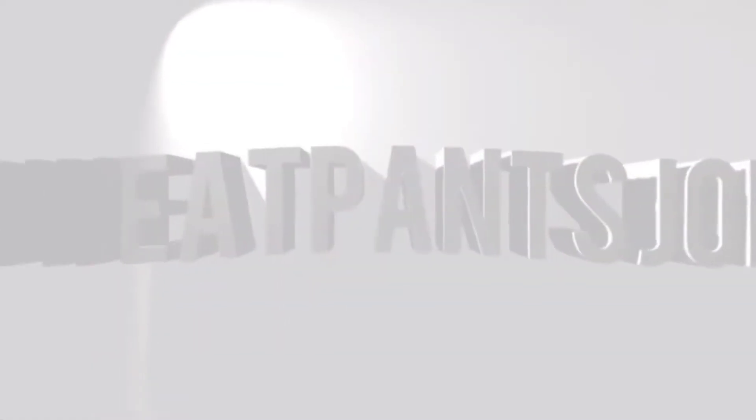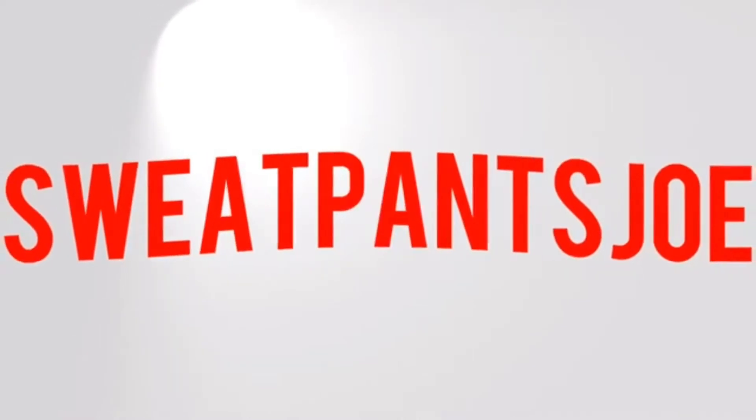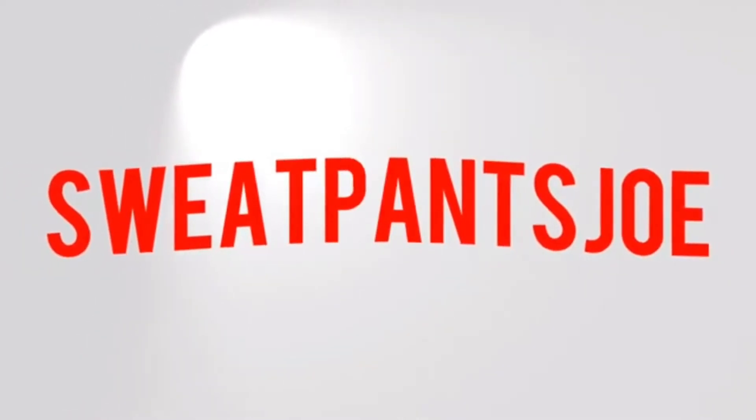What's up YouTube, Sweatpants Joe here, and today's hot dog is Hoffie Hot Dogs. If you live in Los Angeles, chances are you've had Hoffie Hot Dogs. Hoffie Hot Dogs is the brand that is synonymous with Los Angeles hot dogs.